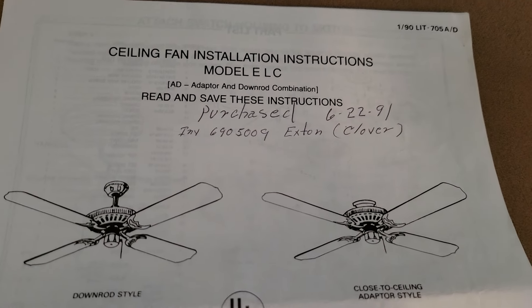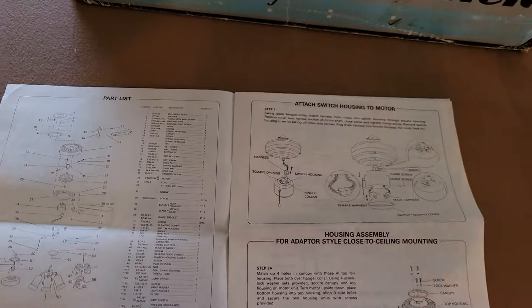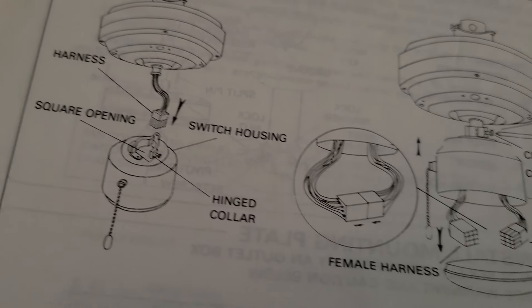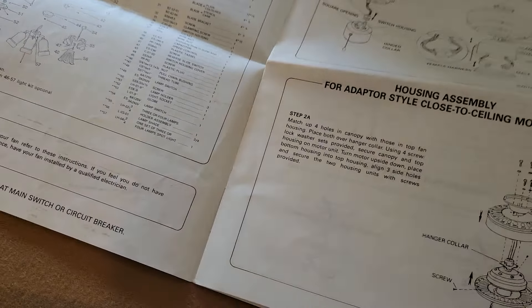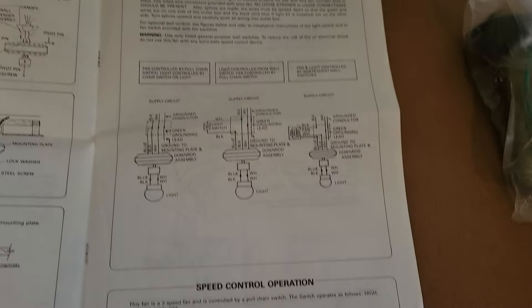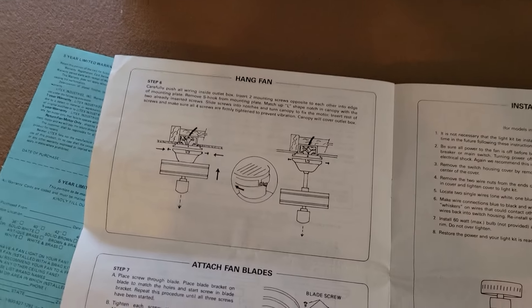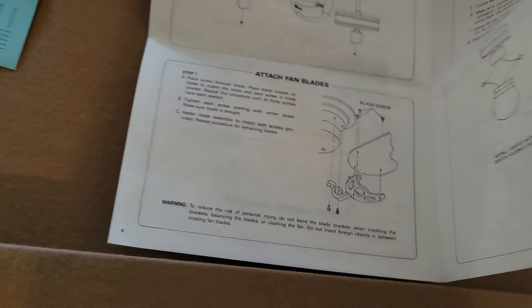Here are the installation instructions. You can see someone penciled in that it was purchased June 22nd of 1991 from Clover. Flipping through the instruction manual — the switch housing is already attached and they use a collar system to hold them in place, and a Molex connector to plug everything in. Pretty simple instructions.